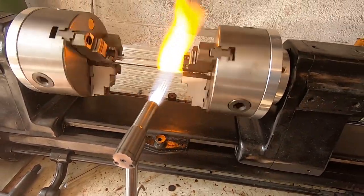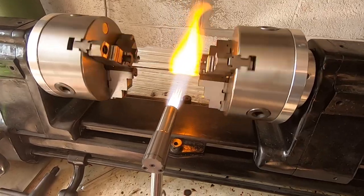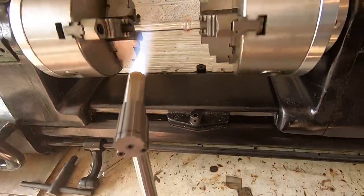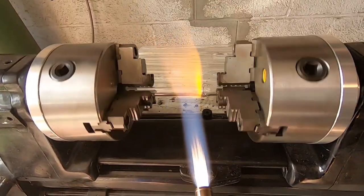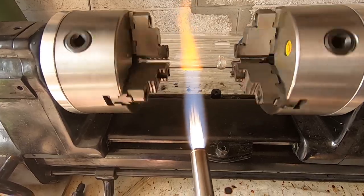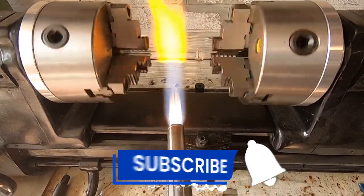Just hold it there. When it starts to get nice and hot, you can take your torch and push the tailstock in. Nice maria right there! Now do your next maria wherever you want it. Again, start a little bit away and then move your torch closer. Make sure it's hitting the center of the glass — you want to get a nice even heat so your maria will be round.